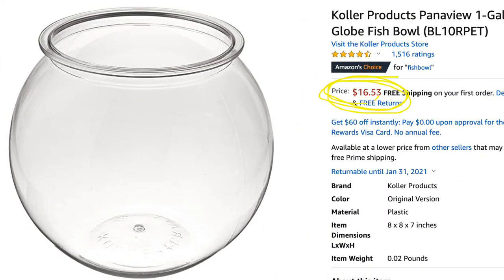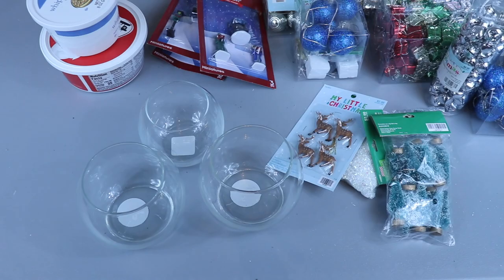Hey big crafter, today we are going to be tackling a project I've wanted to do for so long. Years back on Pinterest I saw this really beautiful snowman made out of a fishbowl and I always wanted to copy it, but I found out they're like 20 bucks for one of those fishbowls. Then I found out that Dollar Tree carries these little glass dishes that are kind of the fishbowl shape, so today I'm going to show you how to assemble the dollar store budget-friendly fishbowl glass snowman.